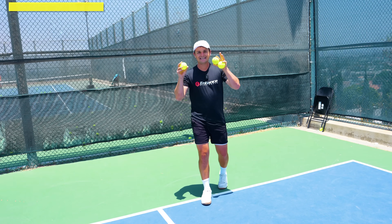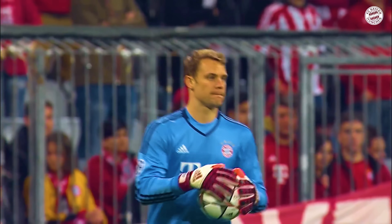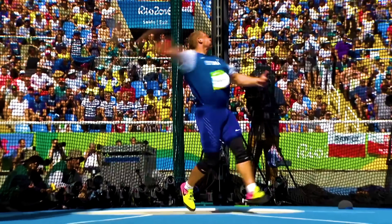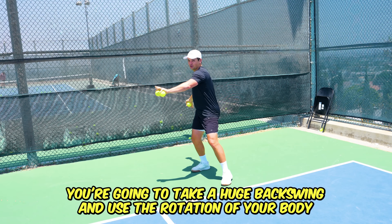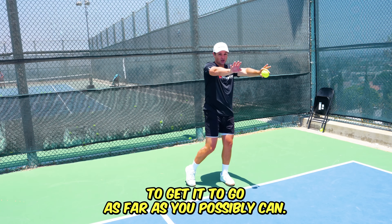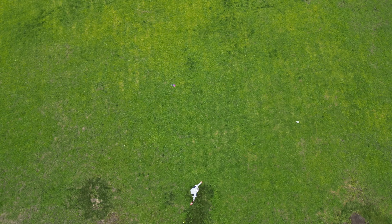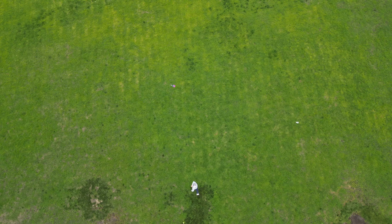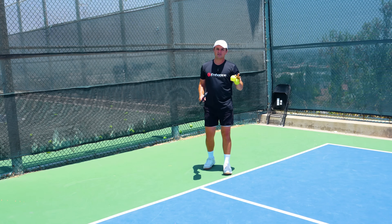The next thing you really need to know to get more power has to do with rotation. Think of a soccer goalkeeper or a discus thrower who needs to throw their object as far as possible — they take a huge backswing and use the rotation of their body to get maximum distance. They're not going to arm it. You can throw something way farther if you get your body weight and rotation into it. There are two ways to think about this on an actual serve.